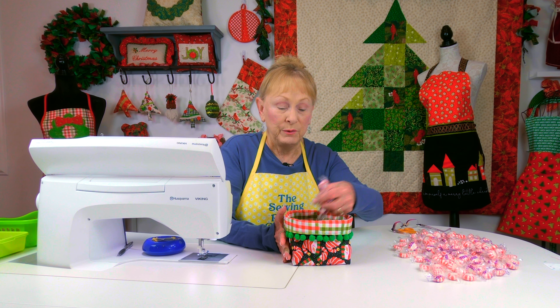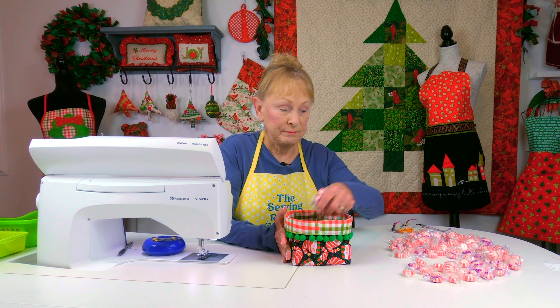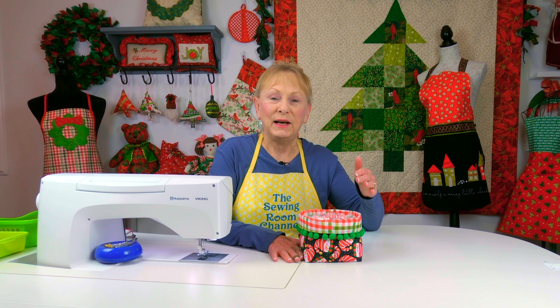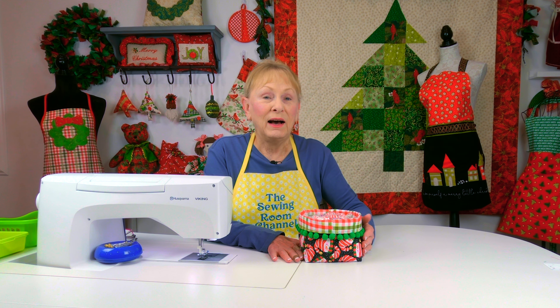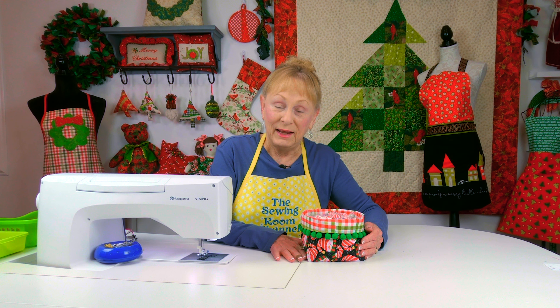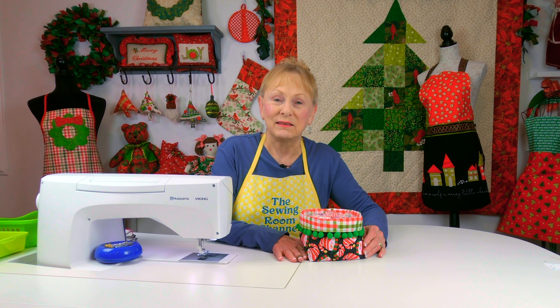You can start loading it up with whatever your favorite candy is — mine is peppermint. I hope you enjoyed this tutorial and that you try making this candy basket. If you're interested in another candy basket or a candy bag, I have several tutorials on that. Scroll down below your screen, look for 'show more,' click on that, and it will expand to show the links. The cutting instructions and supply list are listed below.